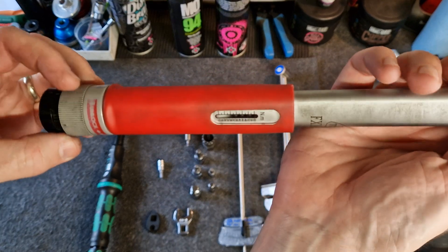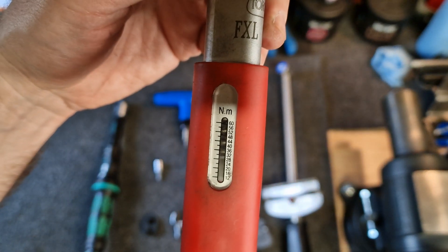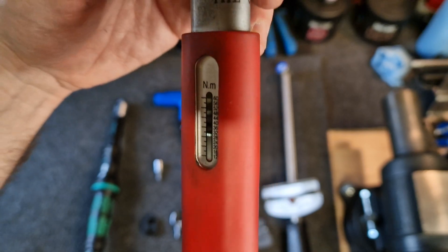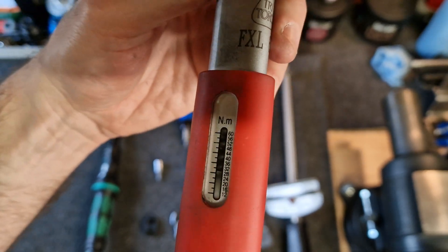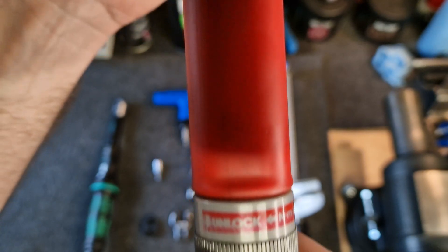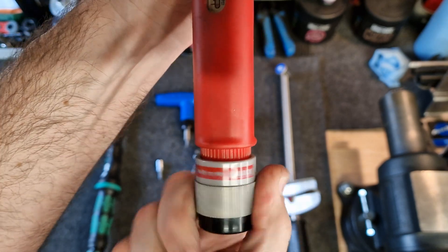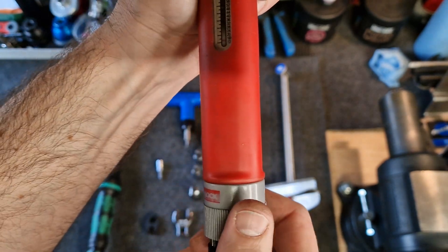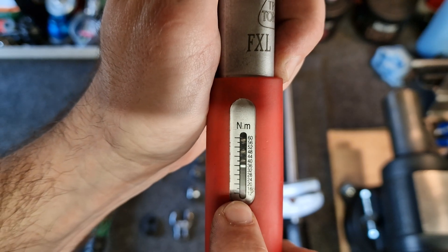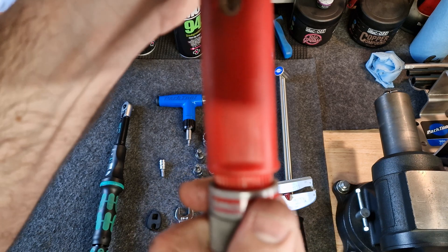This is just a larger type that has a larger scale. It's less accurate at smaller readings, but it will actually go up to 60 Newton meters. So if you're fitting a crank set or a bottom bracket or something like that, this is what you'd use. Again, this has a twister at the bottom — you release it, twist it, and set it, then read off the torque setting from the red line here.